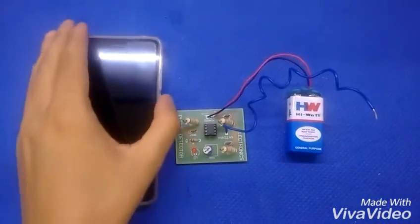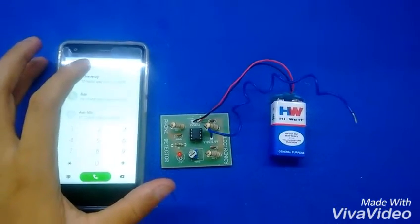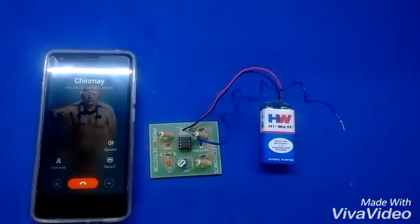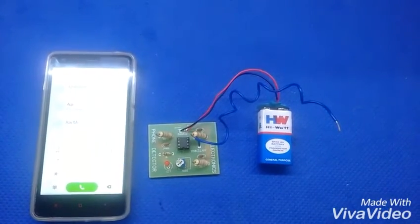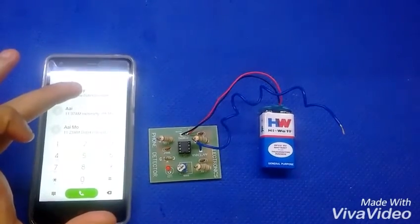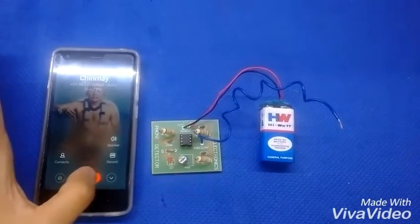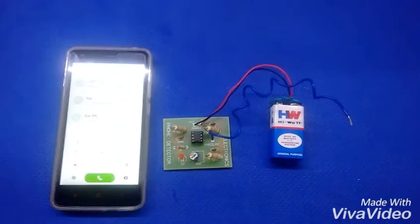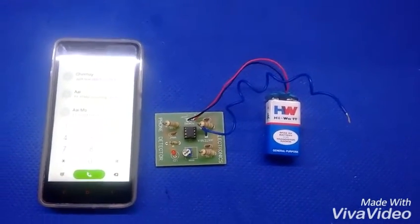Here I have a mobile phone. As soon as I tap to make a call, the LED starts blinking. You can see that as soon as the call starts, the LED blinks, and as I cut the call, the LED stops blinking. This shows the presence of a network in the area, which is detected using the antenna.